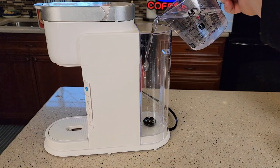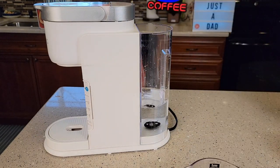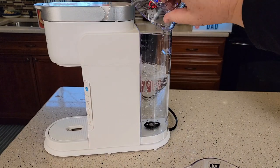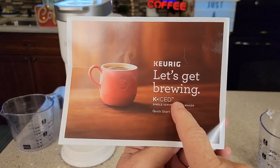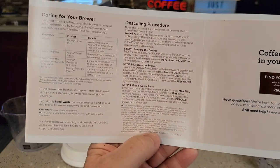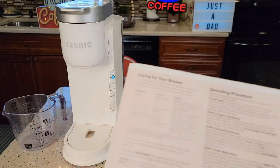Let's dump in our 14 ounces — two cups — of pure vinegar, and then we're going to add regular tap water to dilute it to a 50/50 ratio. We're going to be following the descale procedure in the quick start guide. They recommend descaling this every three months or when the descale light comes on.